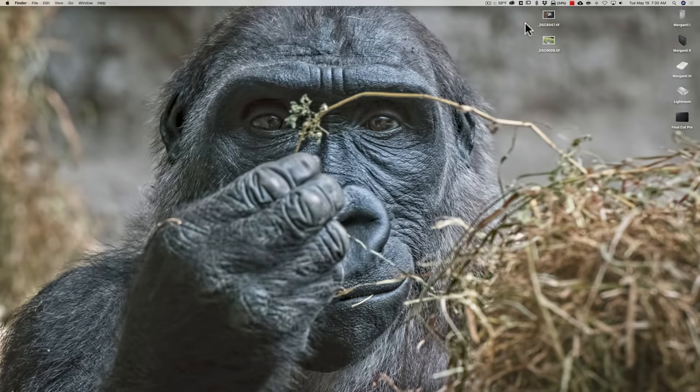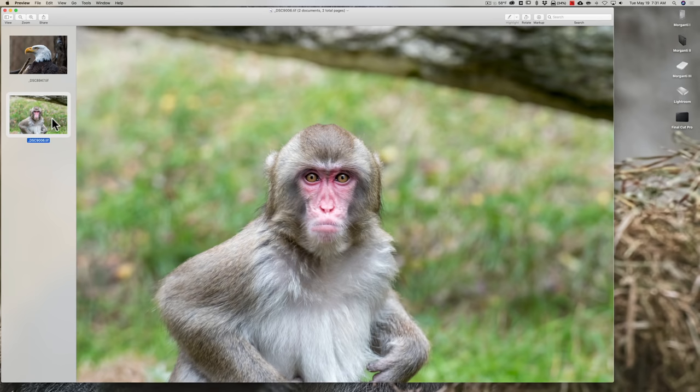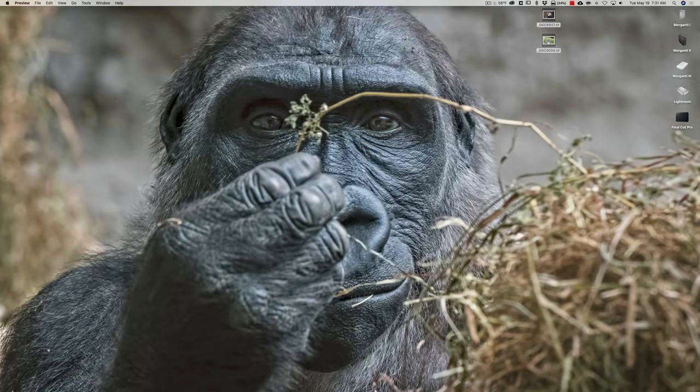I have Sharpen AI open on my desktop with two images. Sharpen AI claims it can fix camera blur like motion blur, fix focus blur when you didn't nail focus, and just sharpen an image. I have an eagle image that's perfectly focused with no motion blur, and a macaque image that's really blurry — I was shooting through glass and didn't nail focus.